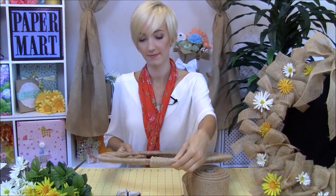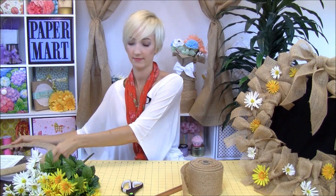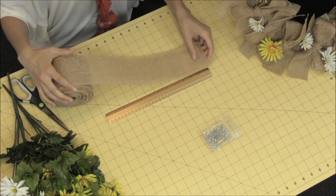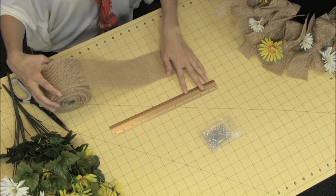Now let's get to some ribbon tying. We're going to need, for all the bows on here, a total of eight strips — which makes 16 bows — and I'm going to measure them out to be 33 inches long.